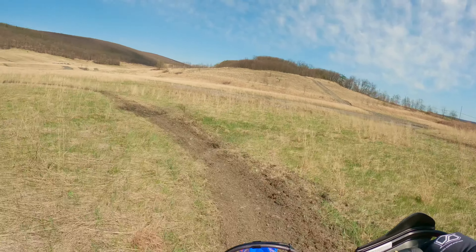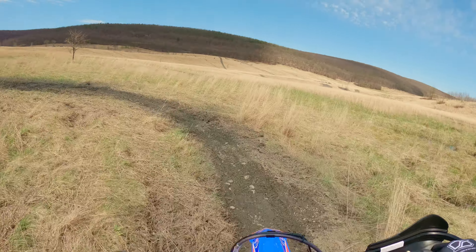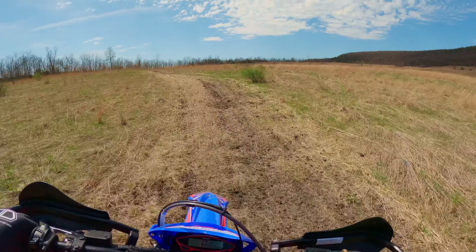We're just down here at Burma doing a little bit of grass track playing and a little bit of woods and hard enduro playing, just seeing how we think the suspension setup changes from Evo ended up being.